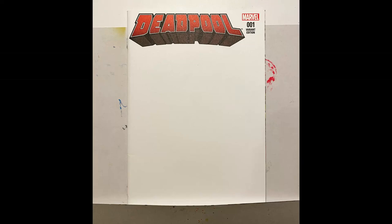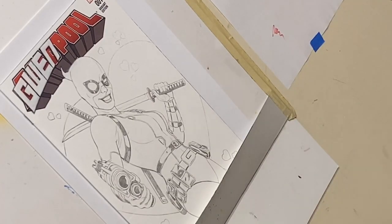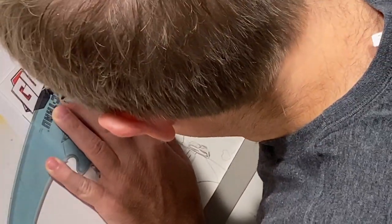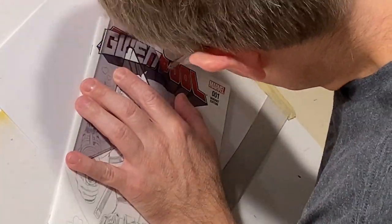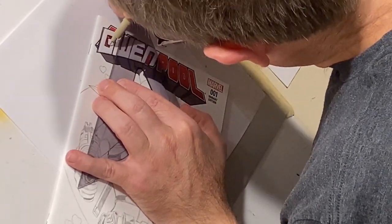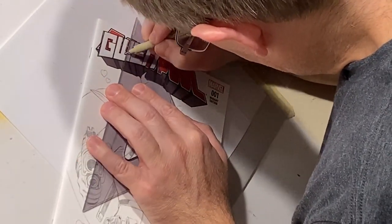Welcome back. Today I'm working on Marvel's Gwenpool on a Deadpool blank cover. Last year I did a live stream where I sketched Lady Deadpool, and after that it just sat on my hard drive. I decided I could turn it into a sketch cover, took the pose, started sketching it onto this cover, and made the decision to change it from Lady Deadpool to Gwenpool.